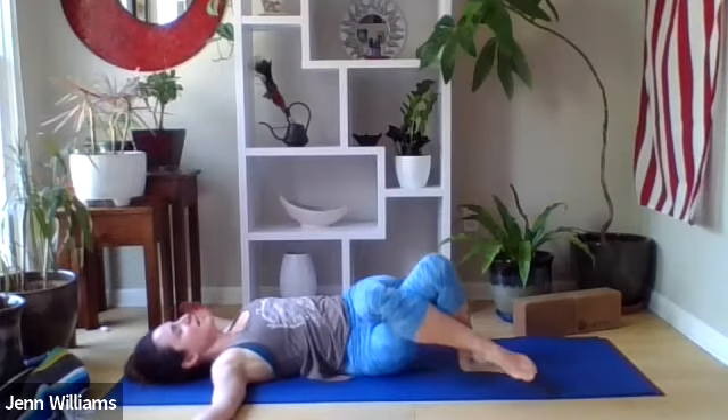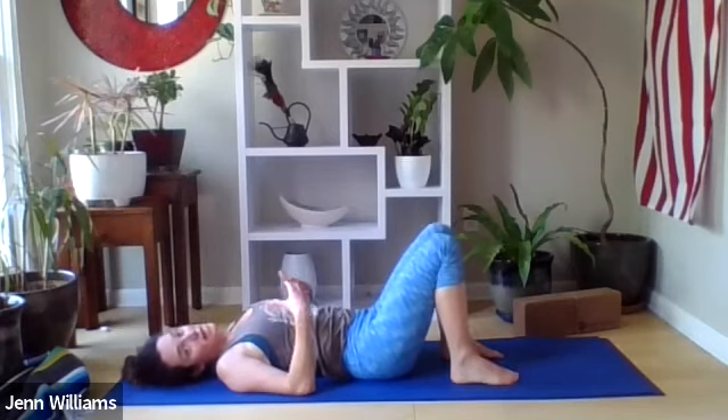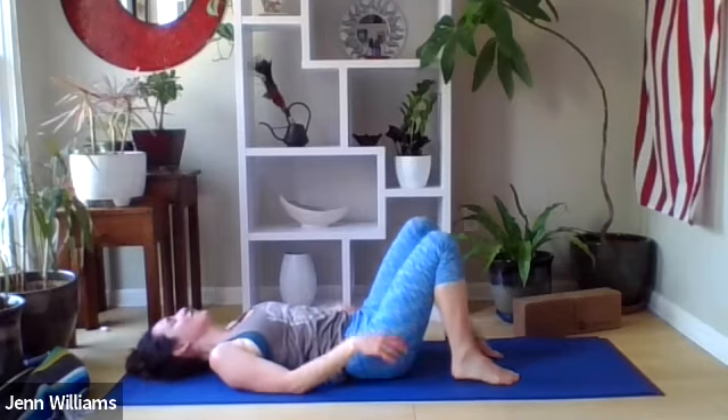Slowly coming back to center and unwinding, inviting in any other movement that will allow your practice to feel complete today. A few more breaths just for you.